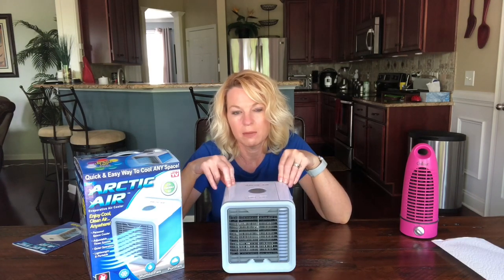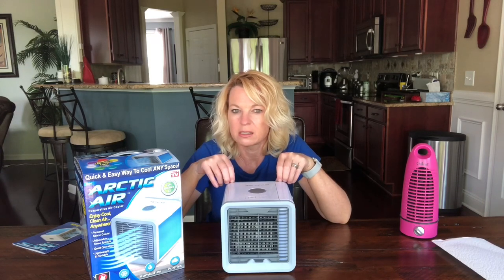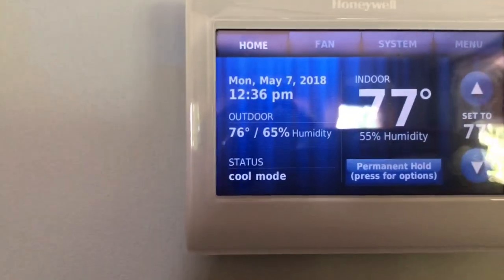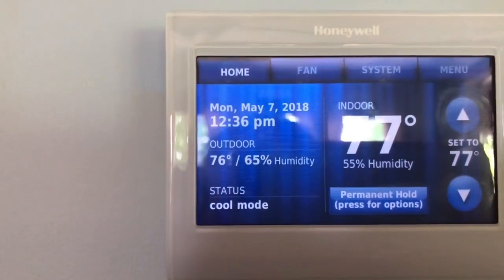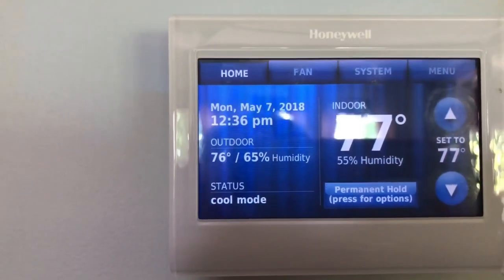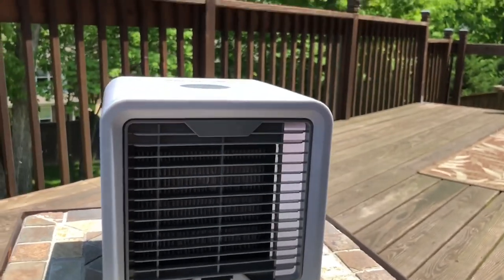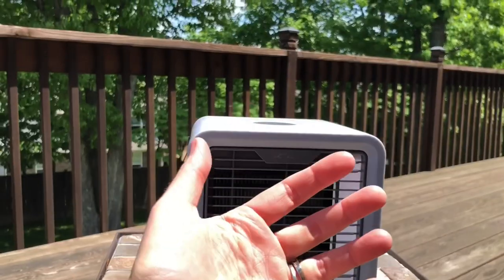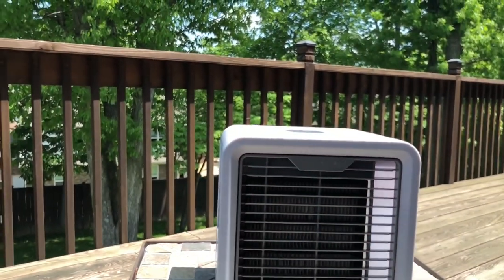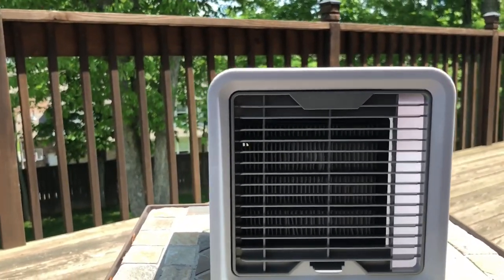Next I wanted to see it working outside because the commercial showed it by a pool. The humidity outside is 65%, so I'm thinking it's probably not going to work well. I have it outside — you really have to be right up on it to feel it.